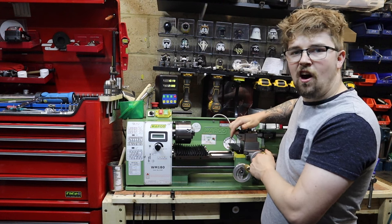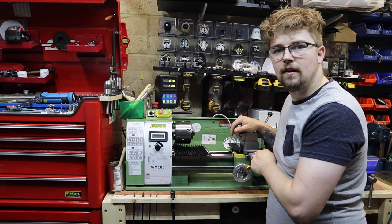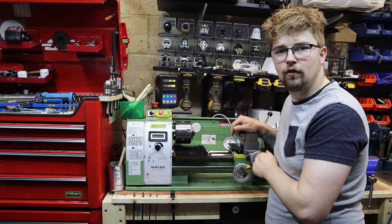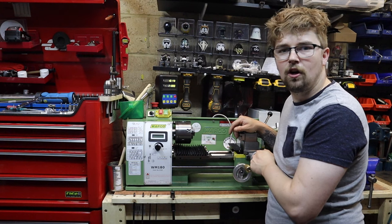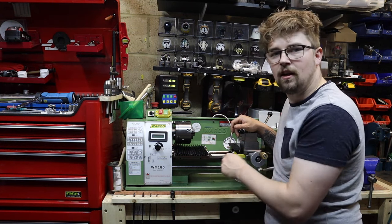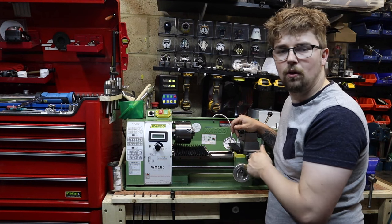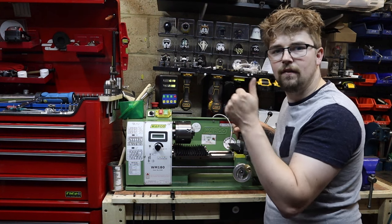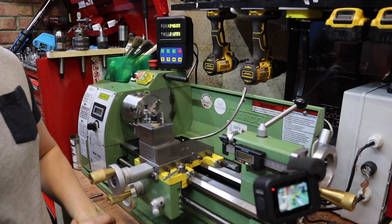While on the subject of protection, I've been after a cover for my lead screw for a long time. If any of you know where I can source one, or if you've got a 3D printer and could make one, I'll happily pay for it. There are telescopic ones I've seen online but I can't find any that fit this lathe, so if any subscribers can help me out that would be much appreciated.